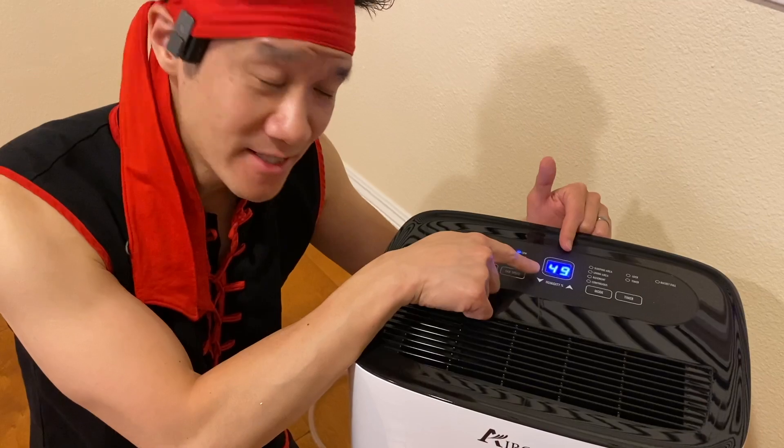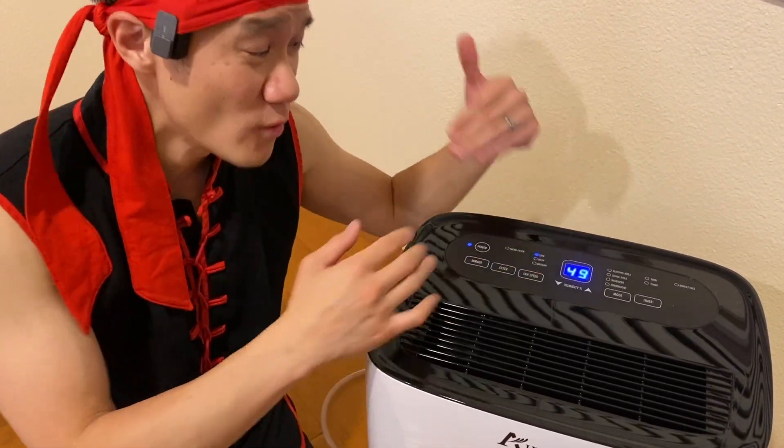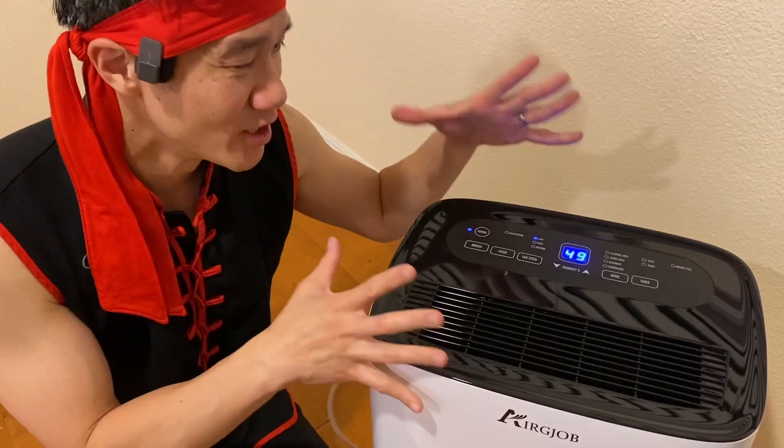This is the set humidity. There are probes in here to determine the current humidity, which is 49, and it's going to work its way down to 35% relative humidity.